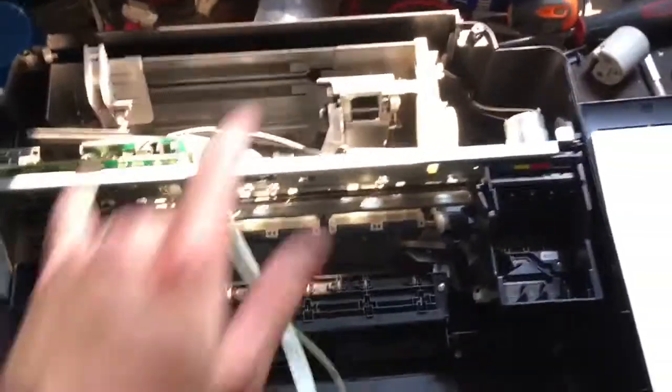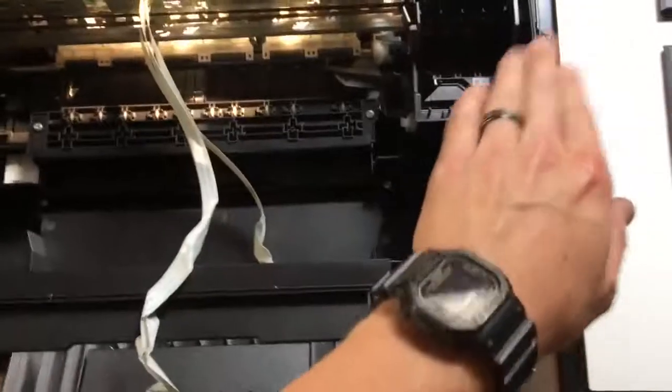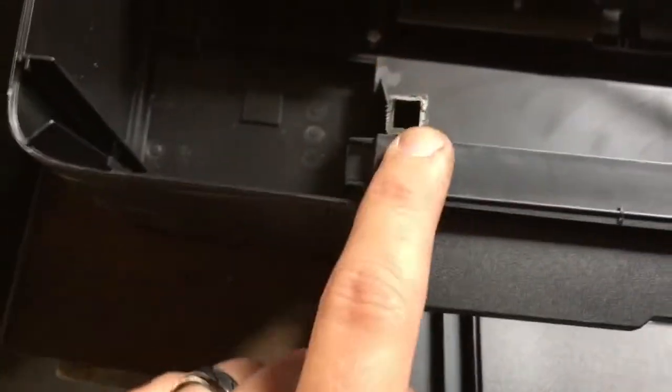Typically these are all screwed together differently. This one had two screws in the back here and here. And then the rest was just connected from the side here — it was just clipped. And then it was connected here, which I just snapped off.